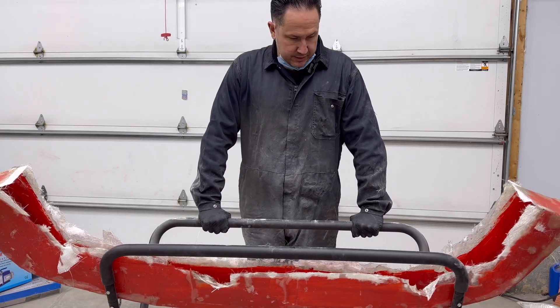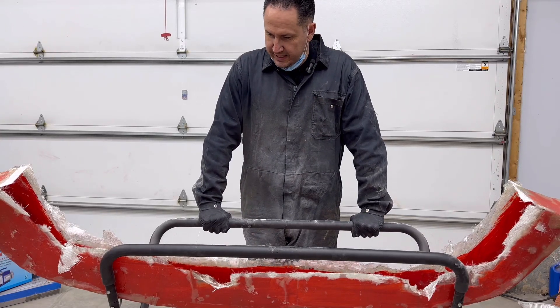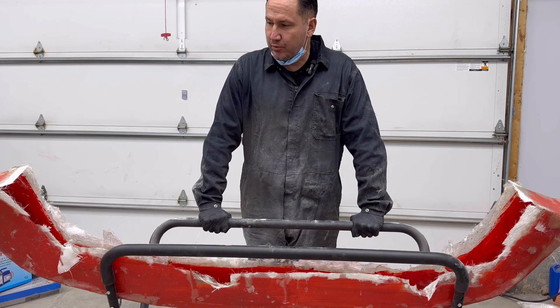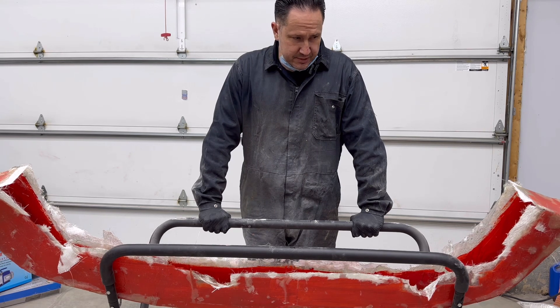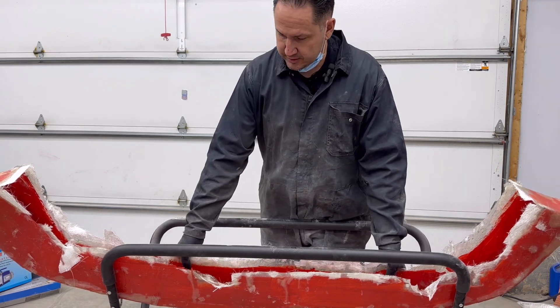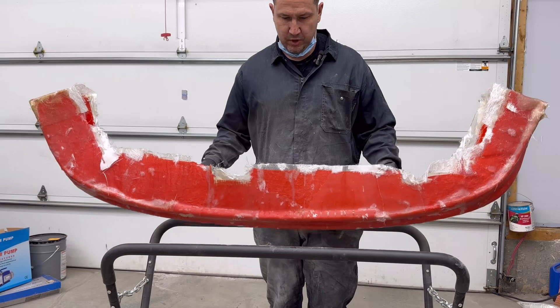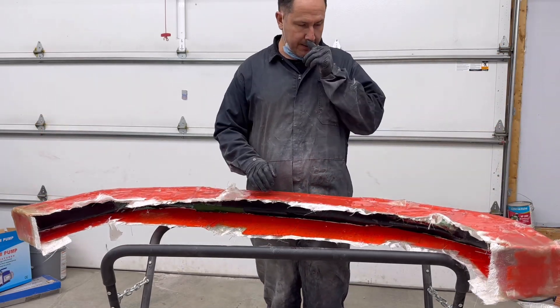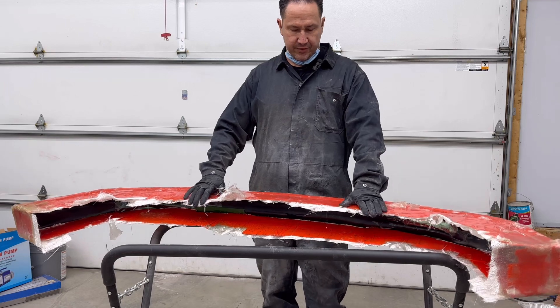Alright guys, welcome back to the channel. Today's not a great day — we're going to talk briefly about what not to do when you make a mold, because this mold was going very good until it wasn't. I don't know if you guys can tell where things went wrong by looking at the videos, but there's my plug in there and things were going good.